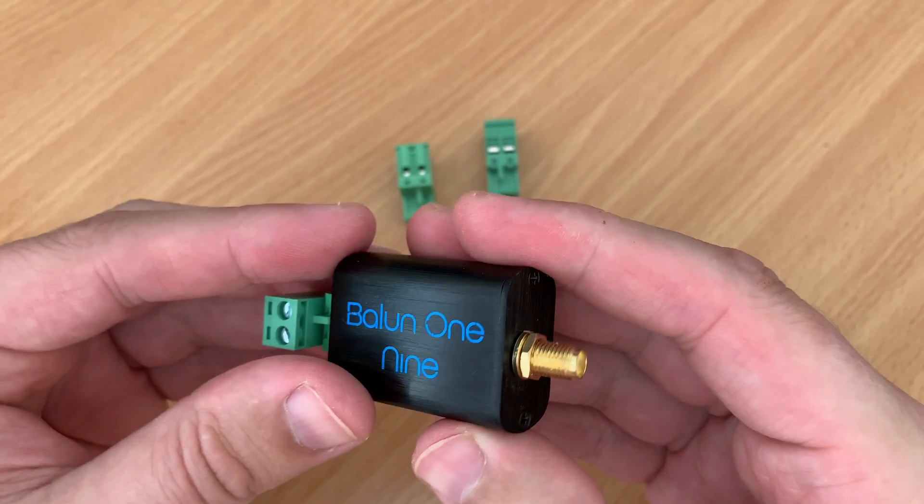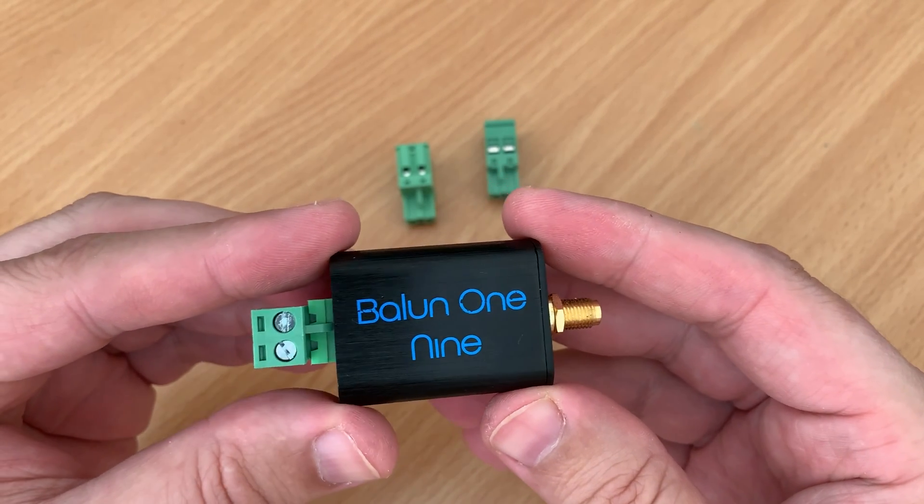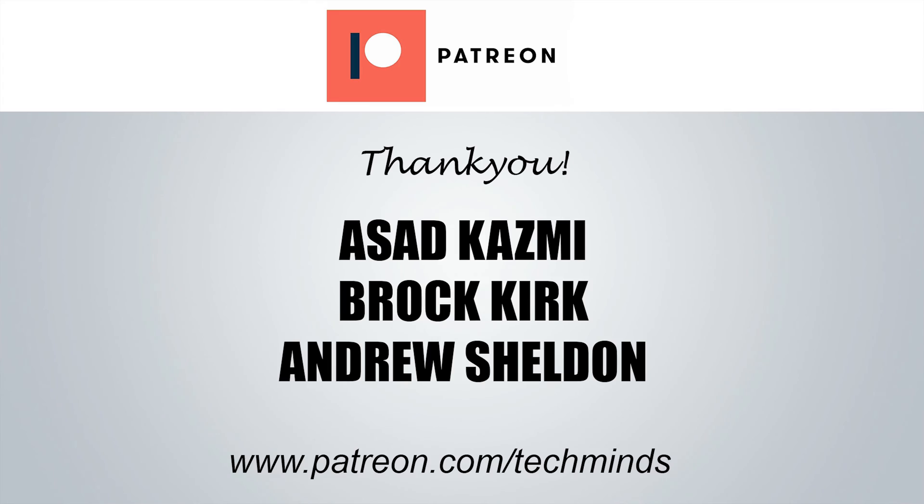I also want to say a massive thanks to my current patrons. If you want to get involved with that then please go ahead and visit patreon.com/techminds — links are down in the description below. Until the next video guys, have a great rest of the day and I'll see you in the next one.